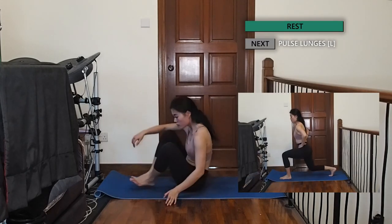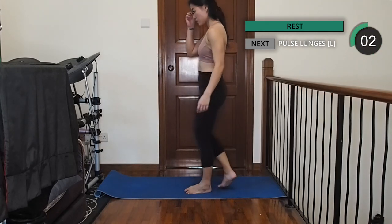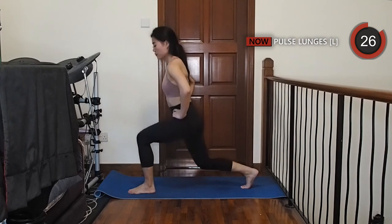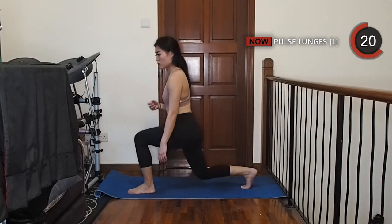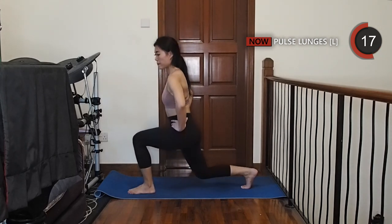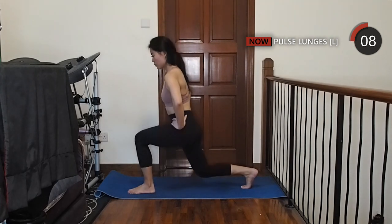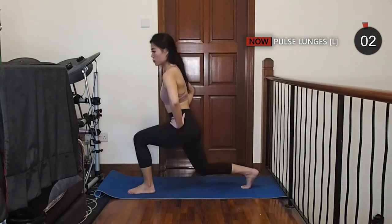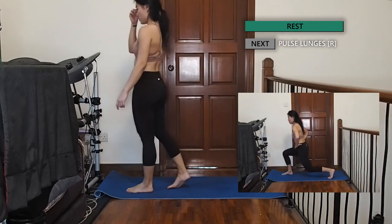Back to your lunges. With your left leg forward, we are going to pulse at the bottom for the next 30 seconds. Try to sit as low as you can and feel the burn in your quads. Let's go! Moving on to the right side now, try to sit lower.